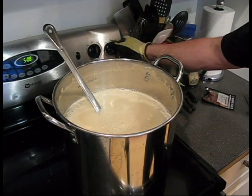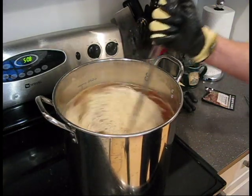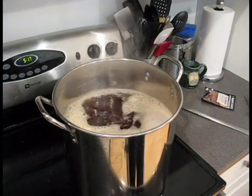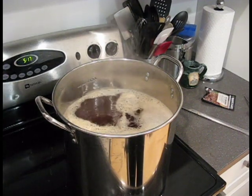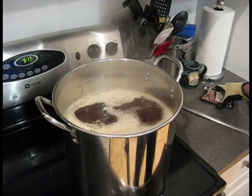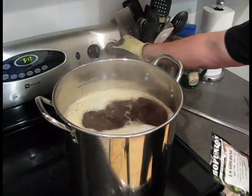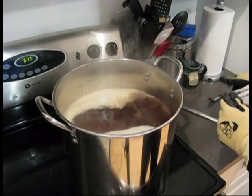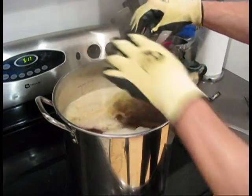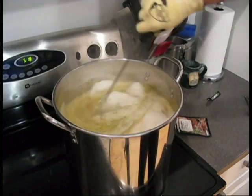I'm going to turn the temperature back up and bring it back to a boil to get ready to add my hops. I'll keep stirring to avoid a boilover. Once I've got my rolling boil back, I'm going to turn the heat off so I don't have to worry about a boilover while I add the first batch of hops, which is the US Golding. I'll stir that in really well.